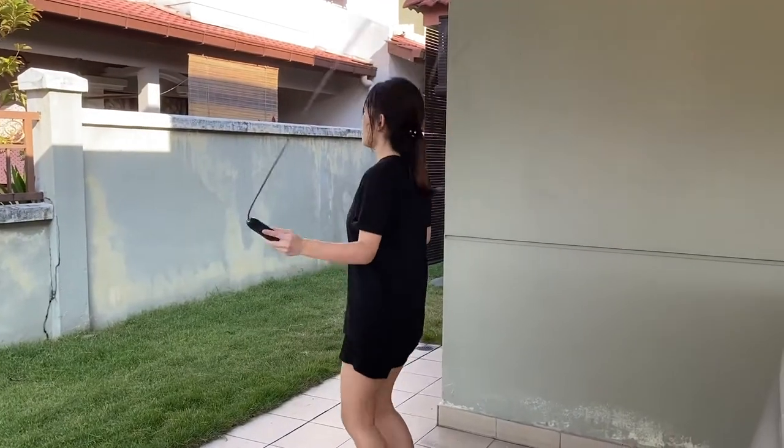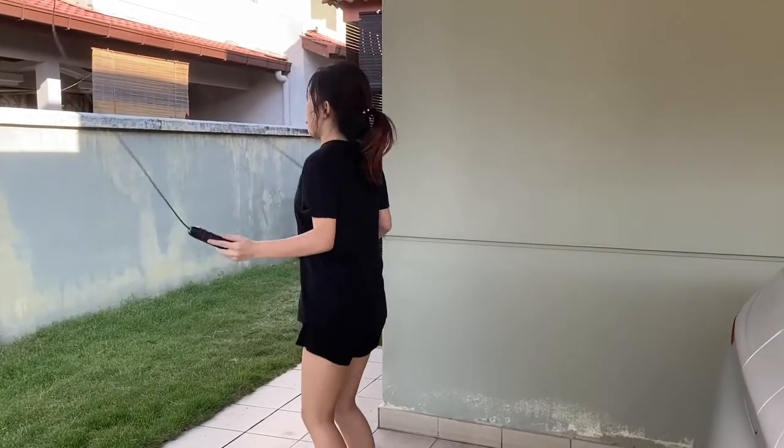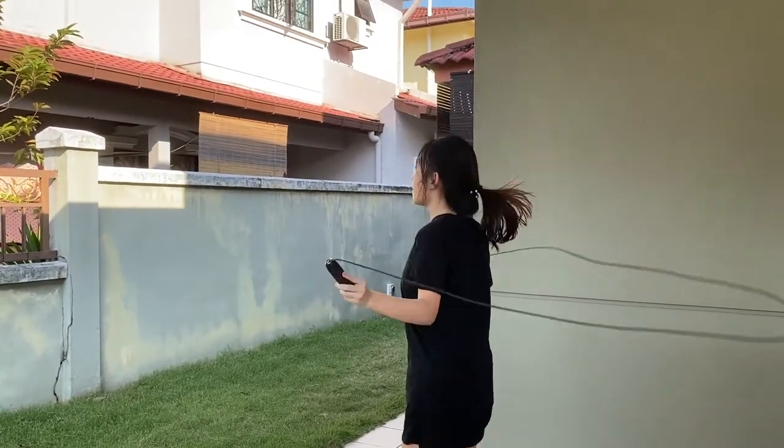Jennie does some morning stretches or simple workouts every day. I'm pretty sure she has a trainer to help her, but I'm just gonna stick with my usual jump rope. That workout was so intense — look at my sweat!